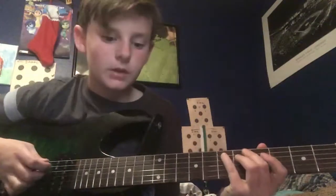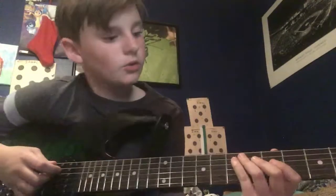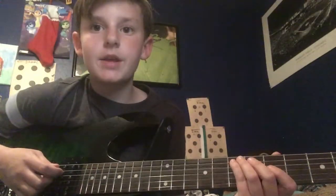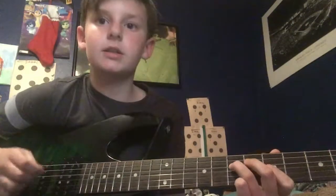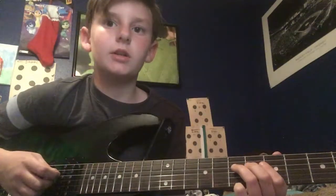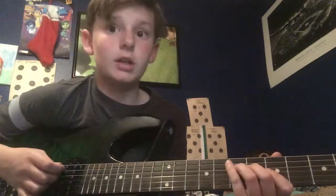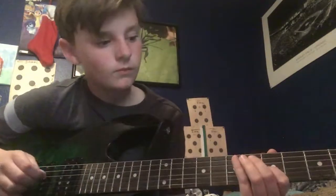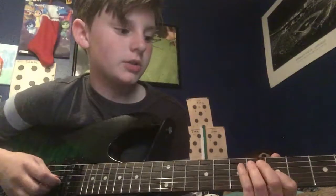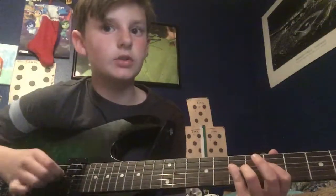First off, what you're going to want to do is hit the 7th fret on the A string, and then go from 5th to 6th to 7th on the D string. Then you're going to hit back up that 7th on the A string, and then the 5th on the G string, then the 7th on the D string.